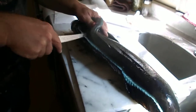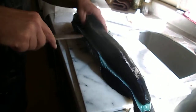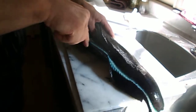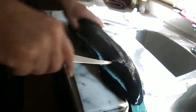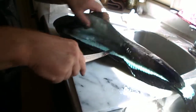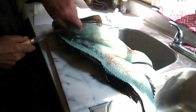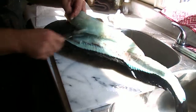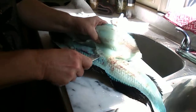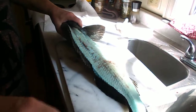This is how you would professionally cut up a lingcod for fillets. Look at that — see, all you left on there was bone.